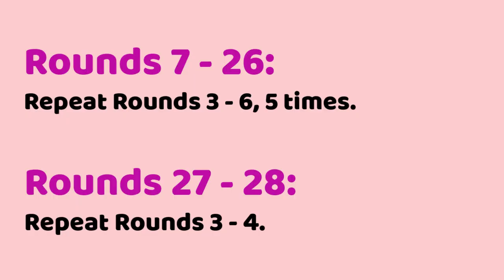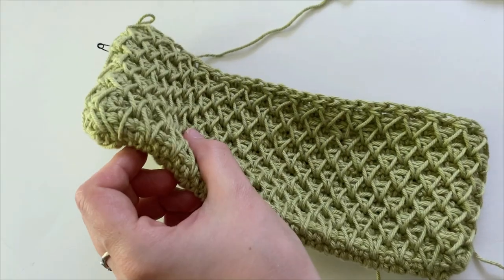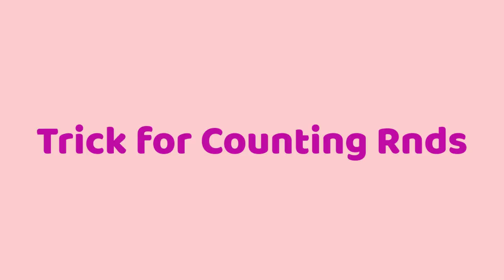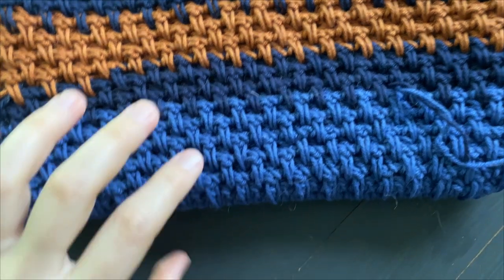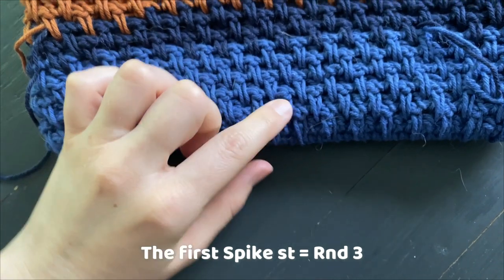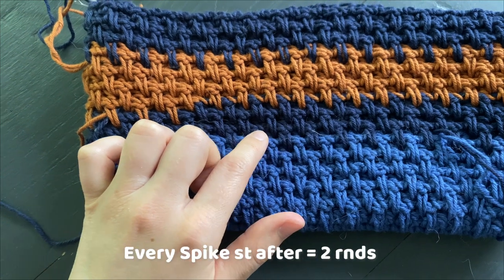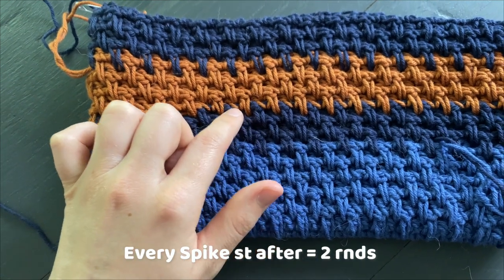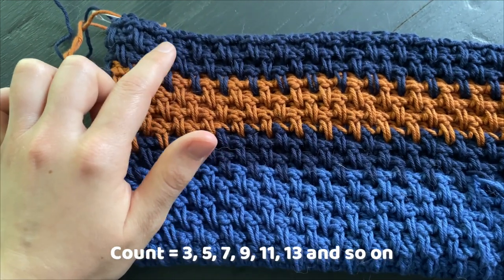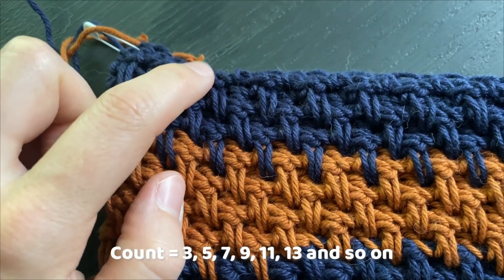After a few rounds, this is what our potholder will be looking like — it starts to look like a very thick pouch. Here's a trick for counting your rounds: flip your potholder so that the spike stitches are facing you, and start with that first spike stitch, which represents round three. Every spike stitch after adds an extra two rounds, so the next spike stitch will be round five, then round seven, round nine, eleven, and so on.